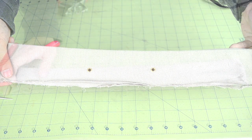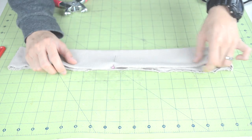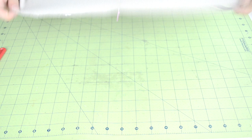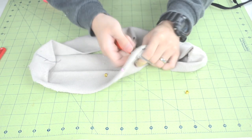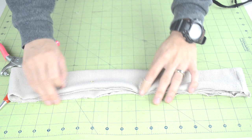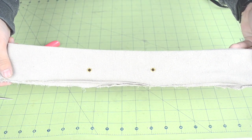Next we're going to add eyelets to the waistband. Lay the waistband out so the seams are on both ends, then add a midpoint pin through the top layer. After that, open up the waistband. With a measuring tape, measure one to two inches away from the middle and create a hole big enough for your eyelet. Place your eyelet in the hole and use your eyelet tool to set it in place. Repeat for the second eyelet. Here's how the waistband should look after you finish setting them.